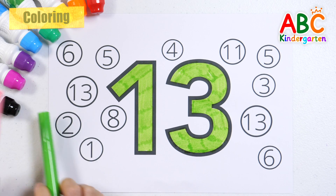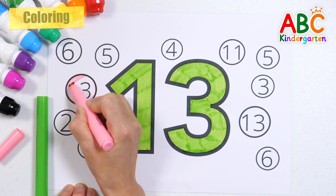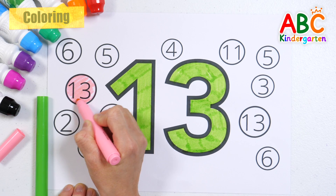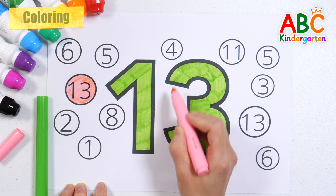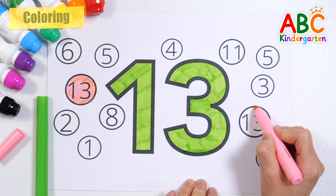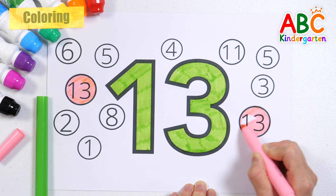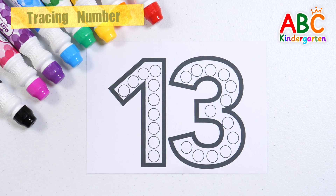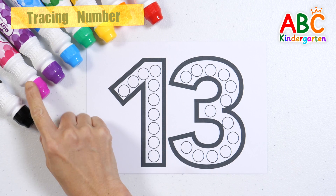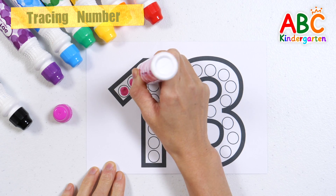Good job! Shall we find the number 13 in the circle and color it pink? Number 13, good job! Let's make the number 13 by making pink dots. Good job!